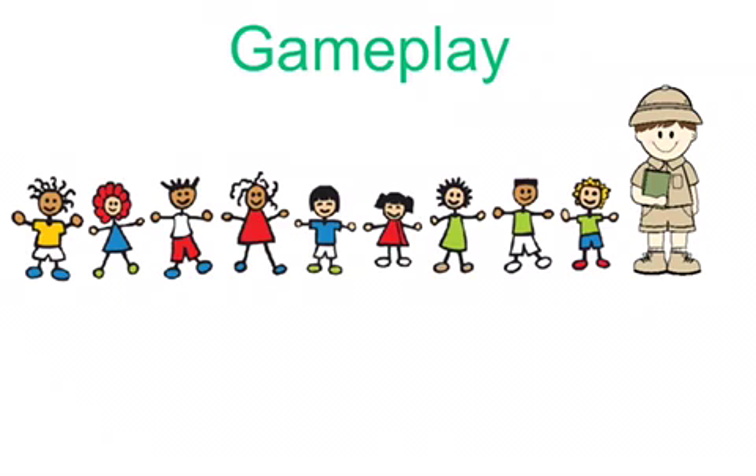Thank you for watching my screencast on Jungle Explorer. I hope you enjoy the game.